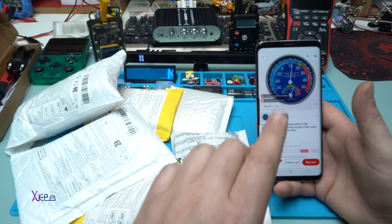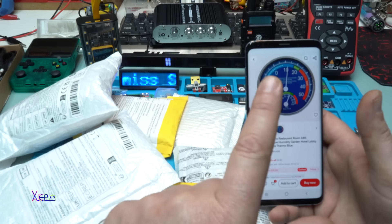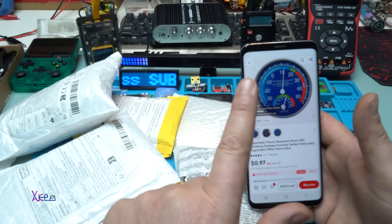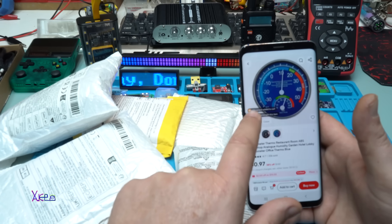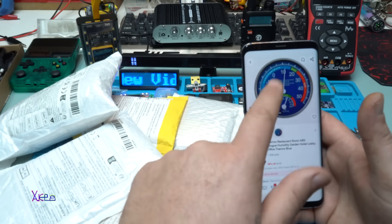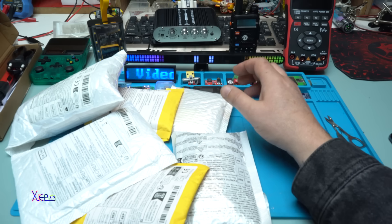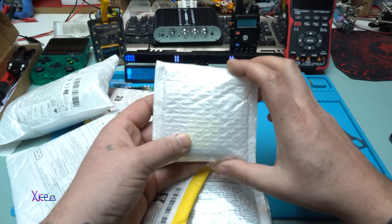The first one is an analog meter for humidity and temperature, and it comes in a metal case — that is the thing I love. The model I ordered has been removed, but I have this one and I will put a link in the description below. You can check it — it's only one dollar.